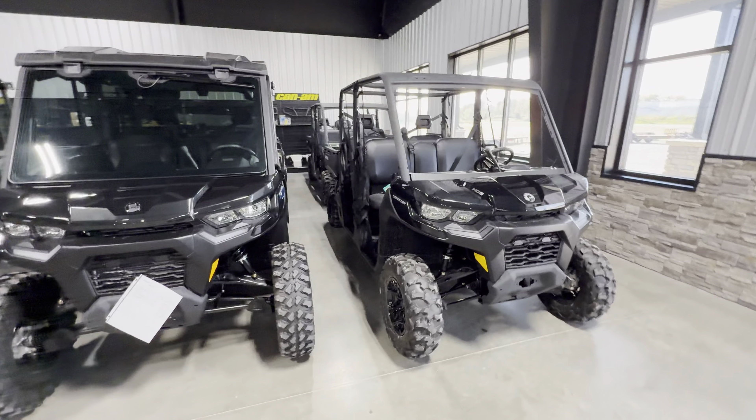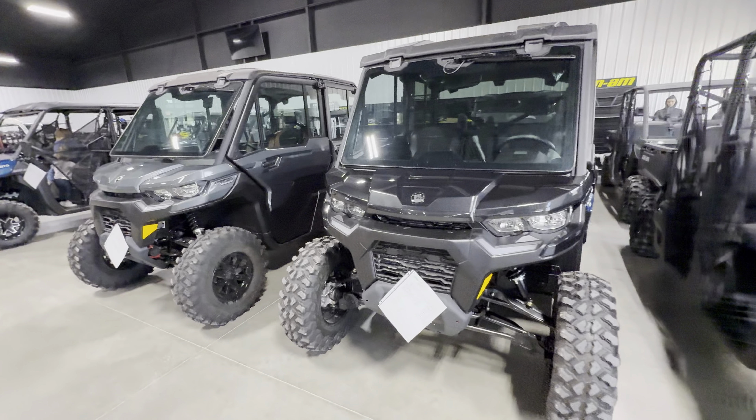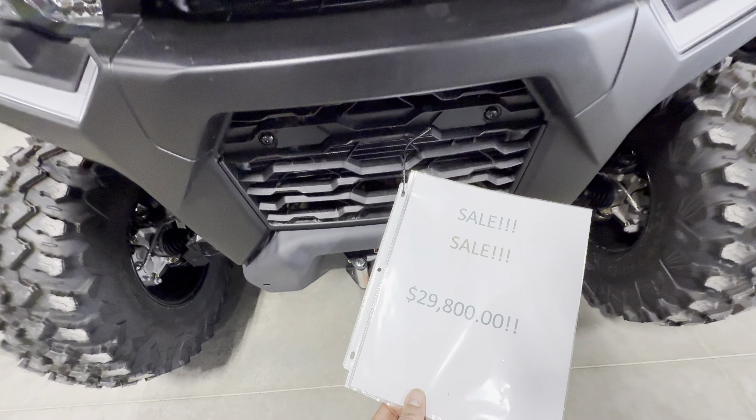We're at this dealer in Kentucky — Extreme Power Sports — and they've got a couple of Defenders here. I was going to show you guys they've got this one here for $29,800.